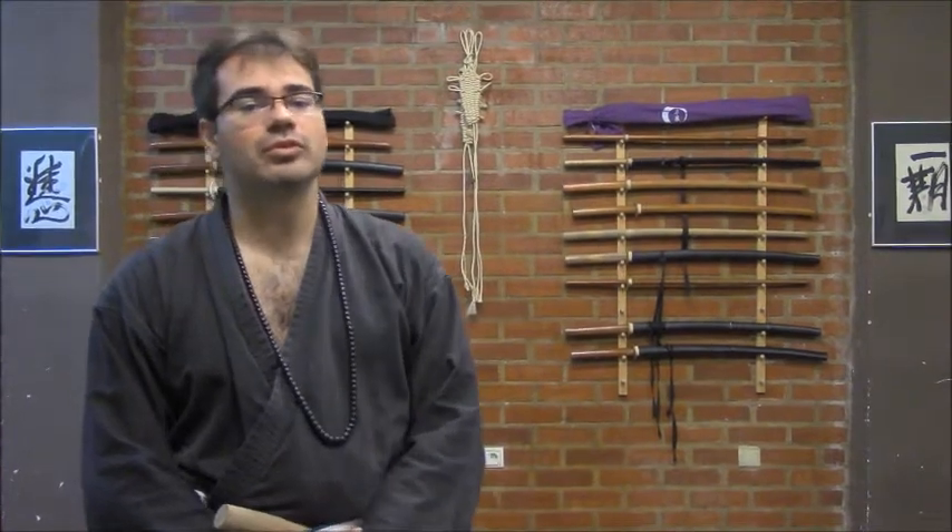Today I would like to share with you a very secret method called Entō no Ho. This Entō is composed by two kanji: the first one, En, comes from Tsubame, that means swallow — the bird — and the second one, Tō, comes from Fuyu, that means winter. So it is like 'swallowing winter' — how to behave like a swallow in winter.